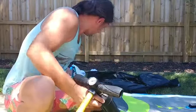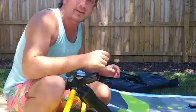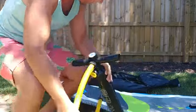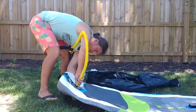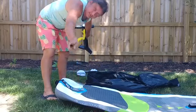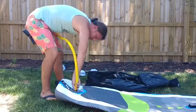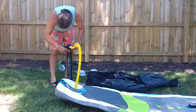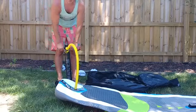One important thing: always make sure the button inside the valve is up before you start filling. If it's down, once you take the pump off air will spew out and you'll need another 50 pumps to recover. Make sure it's up, insert the pump and turn it to the right. We'll put it on setting two and show you how long it takes to pump — because of the pump's positioning it can sometimes have the tendency to pop out.